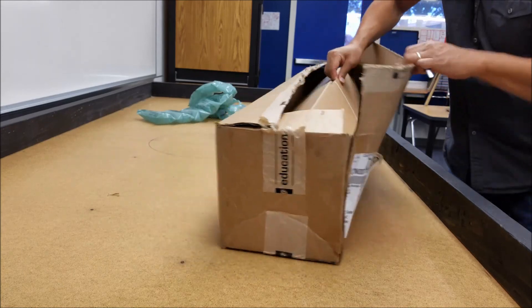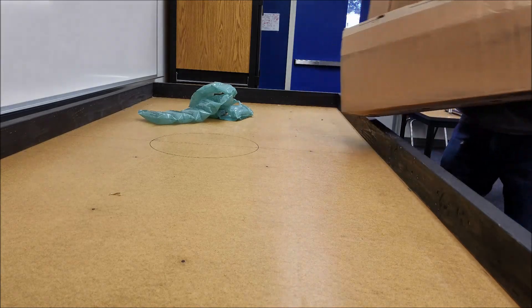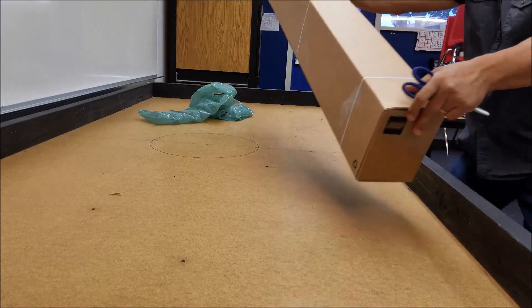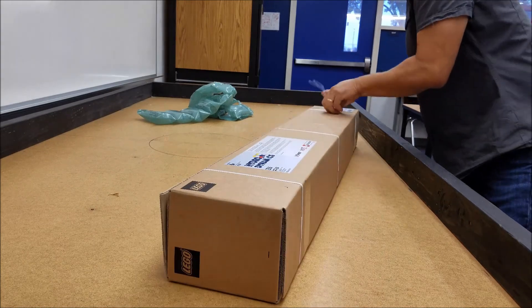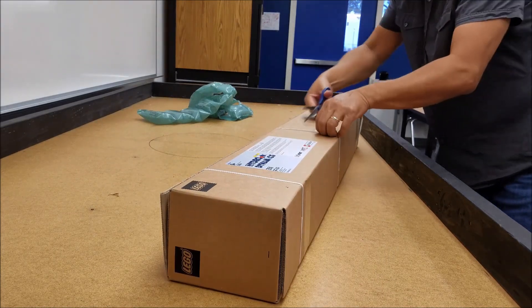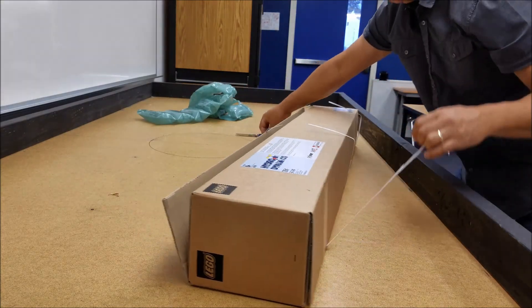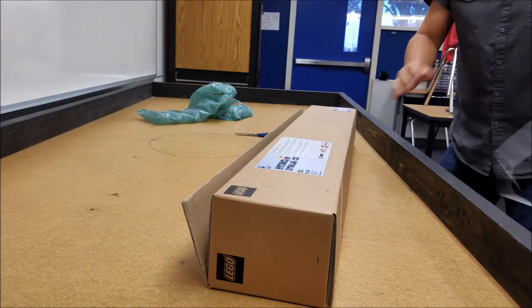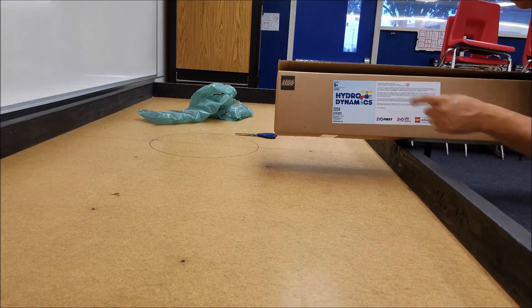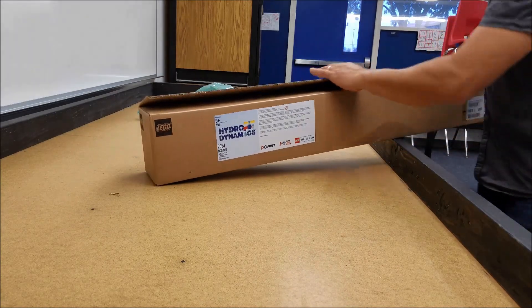There's more to open up. Those are just like a box in a box. Hydrodynamics, 2,054 pieces.